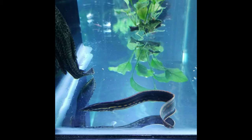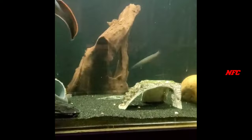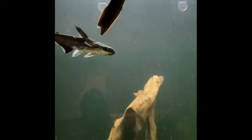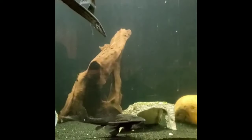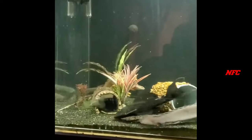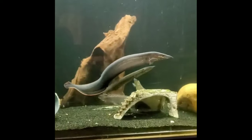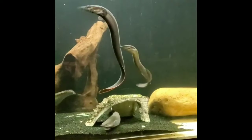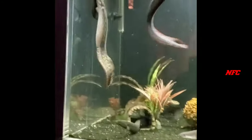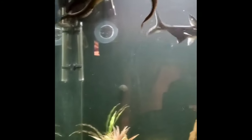It is a small difference between the fire eel types. There are two combinations of fire eel. This fire eel is very soft and the other fire eel is very sharp.